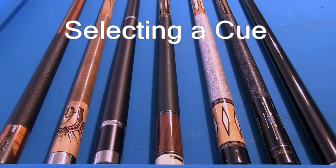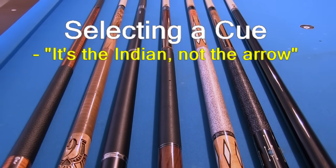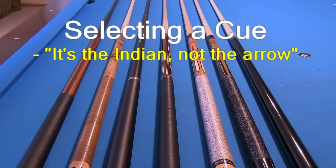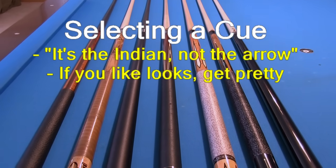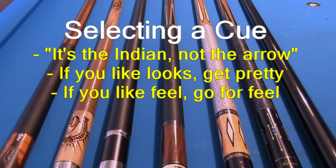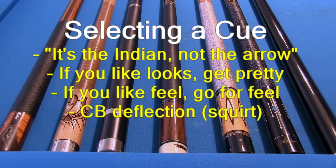I often get asked how to select a cue. First of all, it really doesn't matter that much. A different cue will not make you a better player, and any good player can learn to adjust to and play well with any cue, assuming it has a tip that holds chalk. If you care how a cue looks, just get one that looks good to you. If you care how the hit sounds or feels, get one that sounds and feels good to you. If you are like me and don't really care about these things, the only performance measure that really matters is the amount of cue ball deflection, also called squirt. The most important advice concerning cues is to stick with one and spend time getting used to it. Don't keep changing equipment thinking a new or different cue will make you a better player — that is not the case.